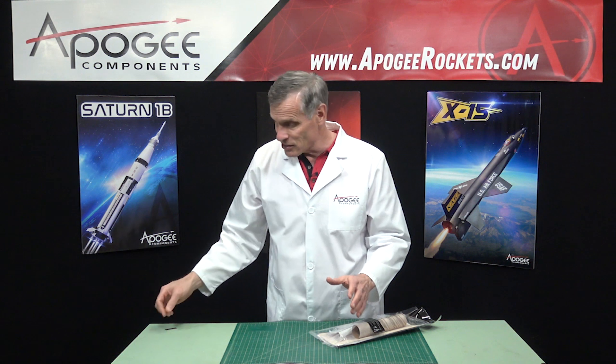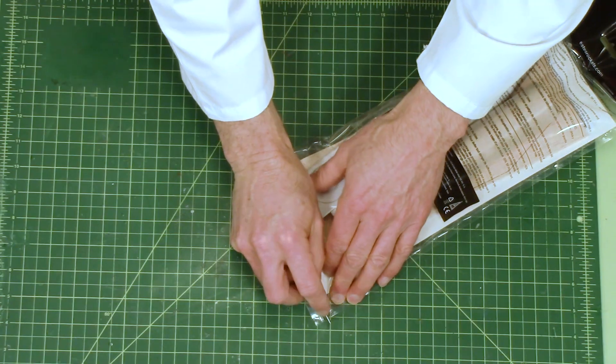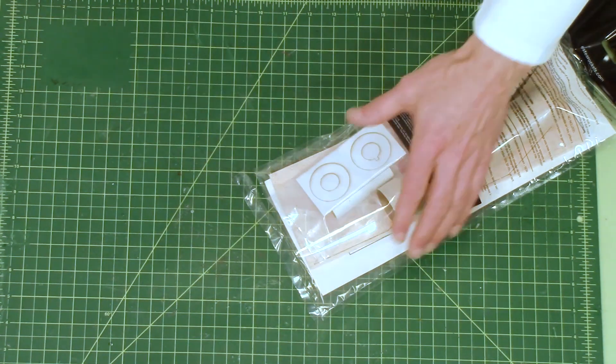We're going to look at this from the perspective of an engineer — how I would design a rocket, what makes it great, and what I would be concerned about.